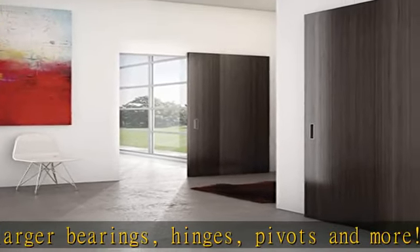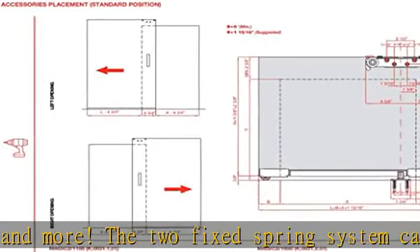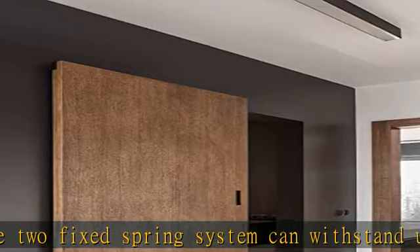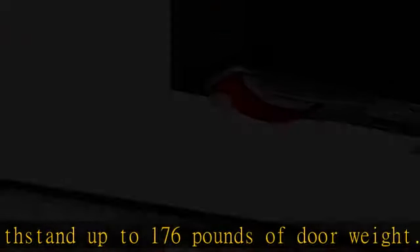All adjustments are possible without having to remove the door and track hardware. Upgrade your home today by trying our heavy duty sliding door hardware kits and see for yourself how adding sliding functionality in your home will have you asking why you didn't do this sooner.